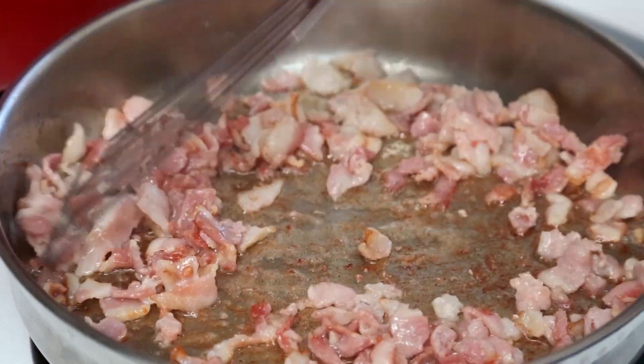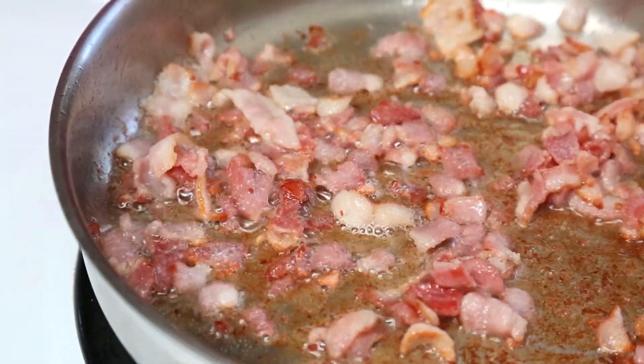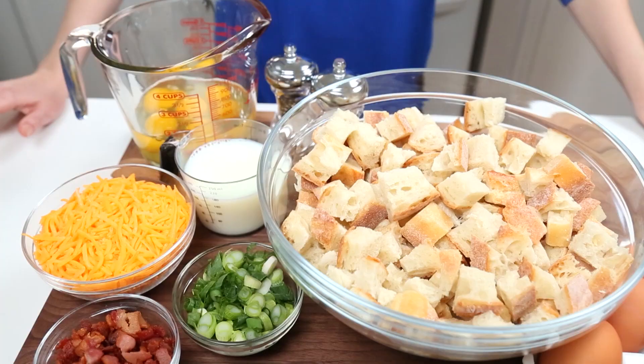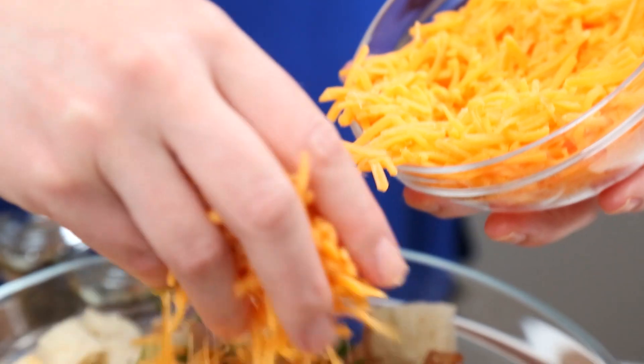I'm starting with about four or five slices of bacon that I've just given a rough chop to, and we are just going to fry this up. In a large bowl I've got some day-old baguette that I just cut into one-inch cubes, and I'm going to toss it with my cooked bacon, some green onion, and some cheddar cheese.